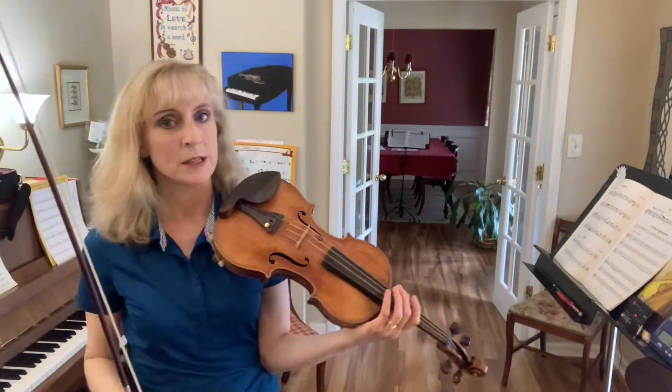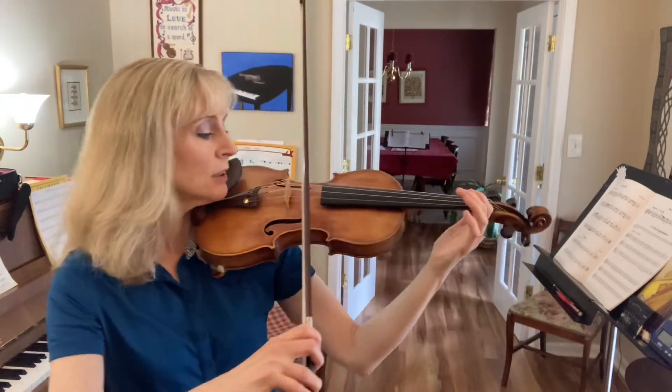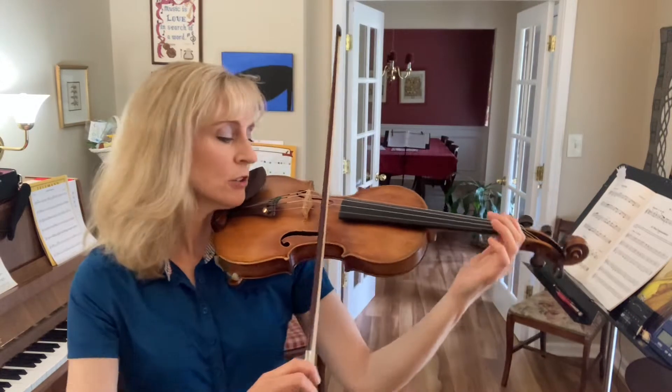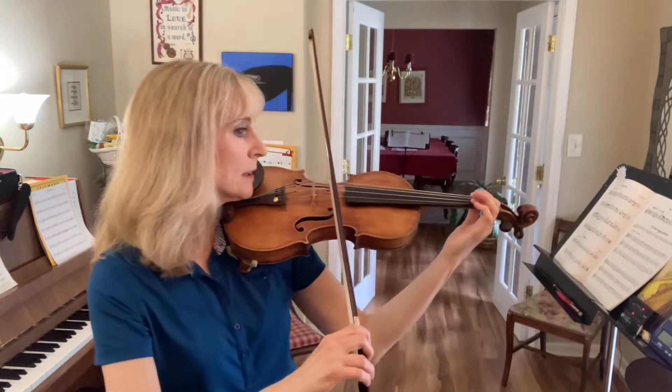Lightly Row, line three, practice. We'll start with the down bow on B. Put your bow on the A string and set your first finger on the string. Ready, go.